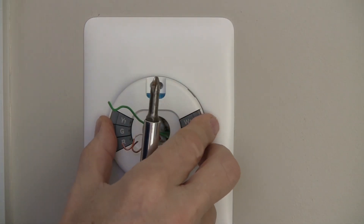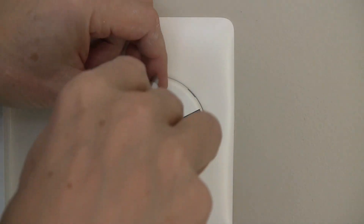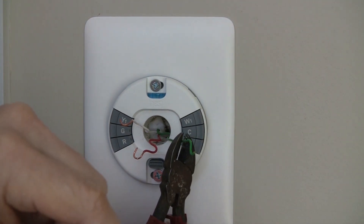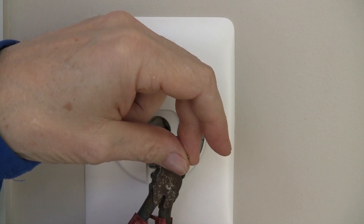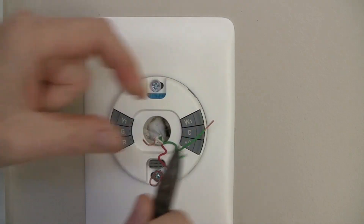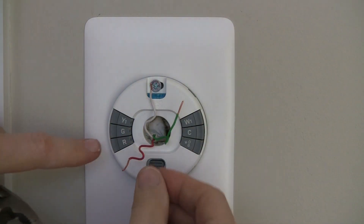These are the two added extra screws that you might need that they did not supply. You may need to trim up your wires a little bit to expose some of the copper, and then it's an easy install. Press the button down and insert the wire in the hole and you are connected — you are ready to go.